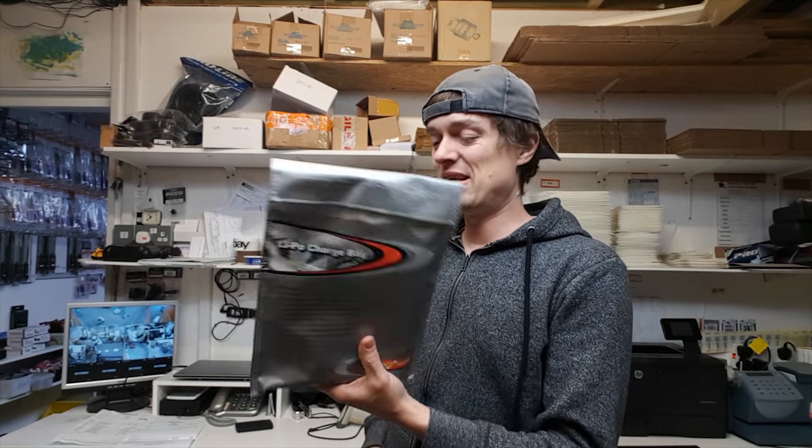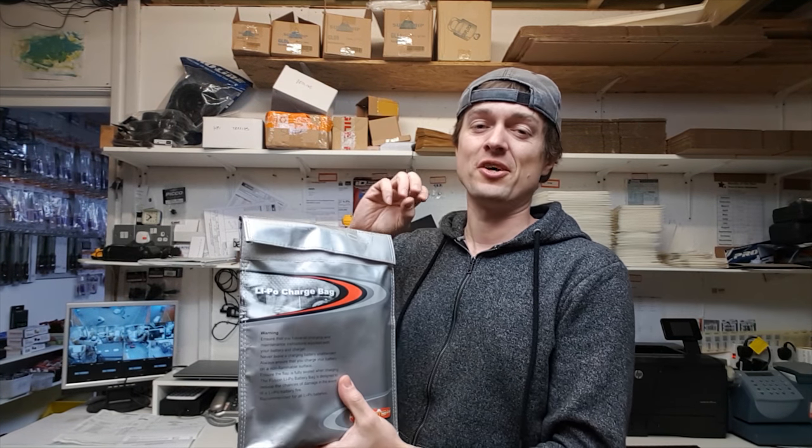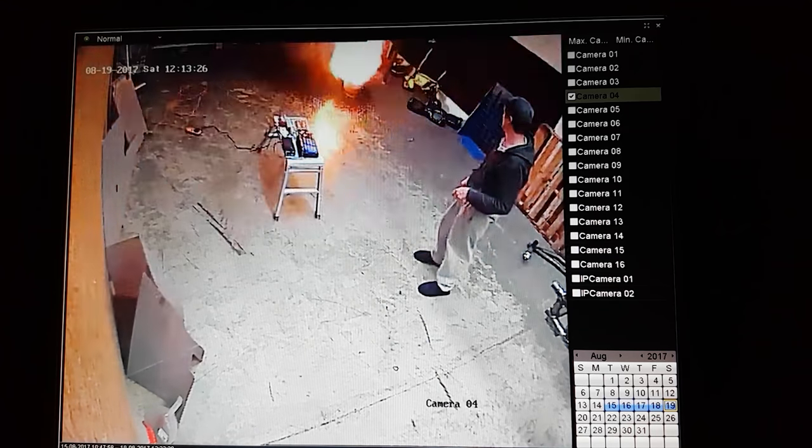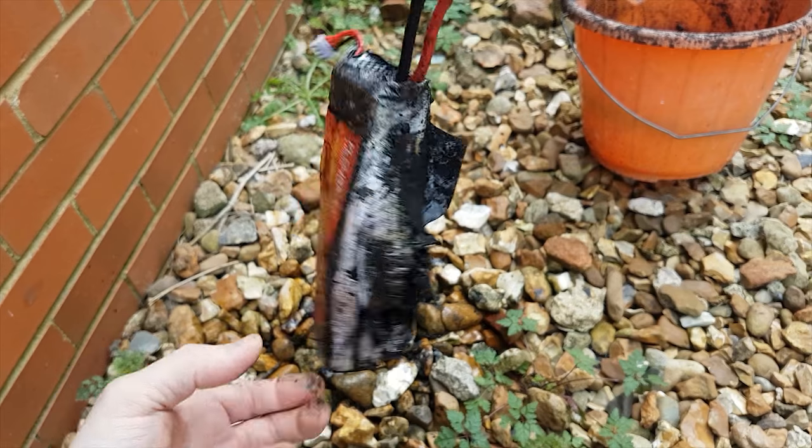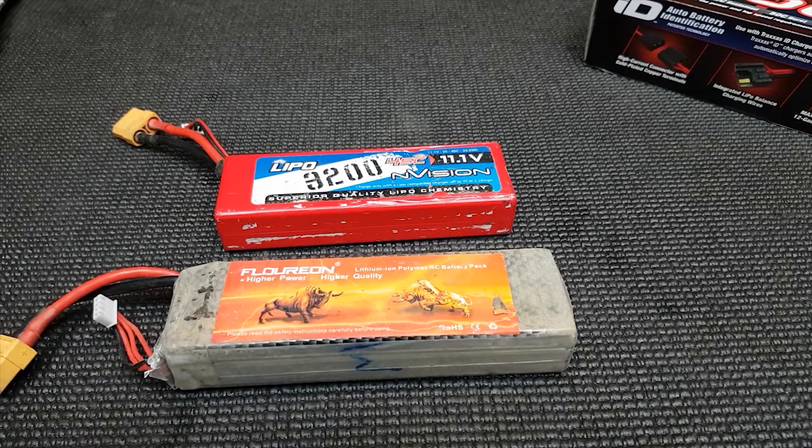A lot of people recommend charging LiPos in safety bags, but I'm not really a fan because you can't see what's happening — if your battery starts expanding while charging inside a bag you won't notice, and it can wipe out all your batteries. You could put a different battery in each separate sack, or just charge somewhere away from anything flammable, which is probably your best bet. Don't charge them in your house.